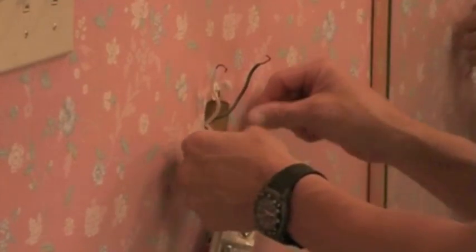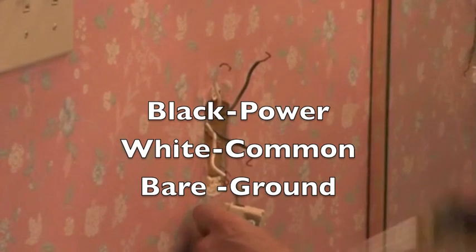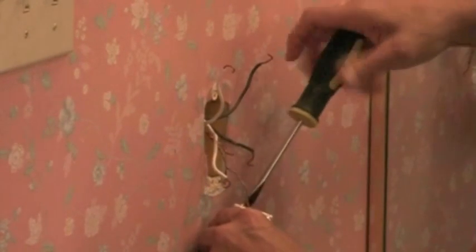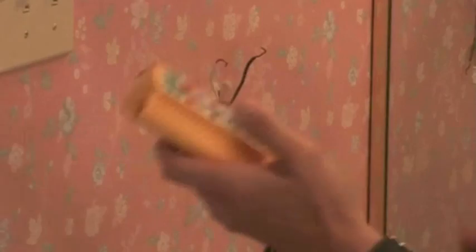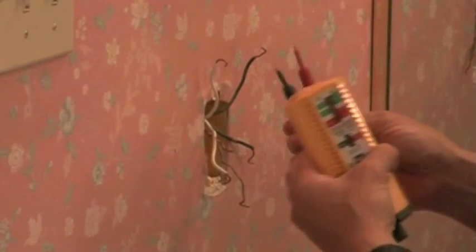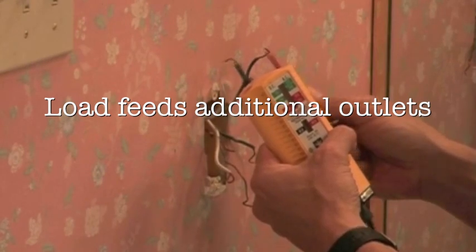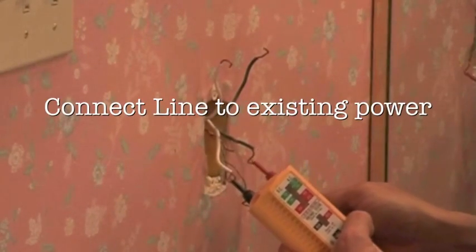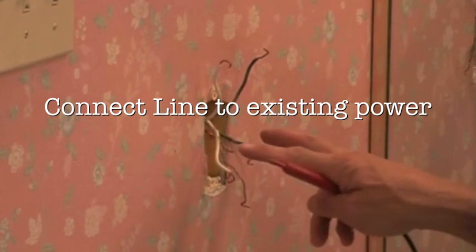After you remove these wires, you have the two up and the two down — then you'll remove your ground. Now that we have the power on, I'm going to check this. I have nothing here, so you know that is your load. The two bottom ones I'm going to check and it is lighting up, so I know this is my line. I'm going to shut the power off again and hook this up.